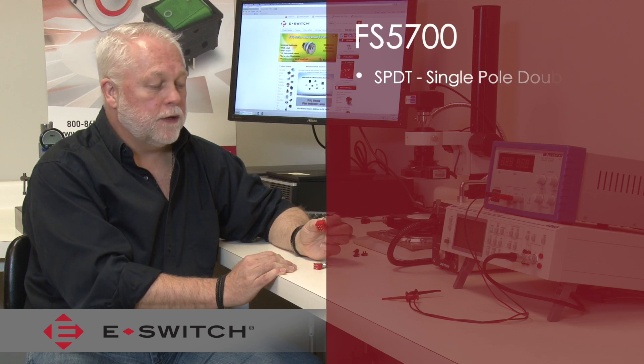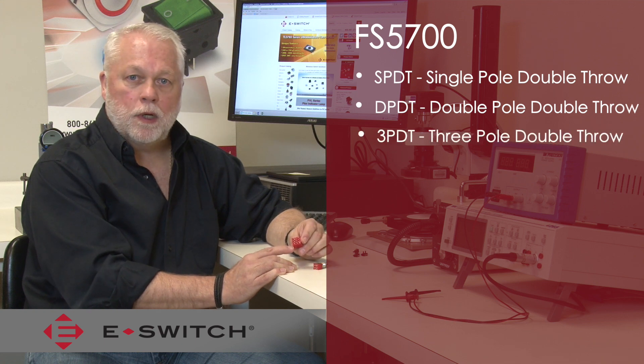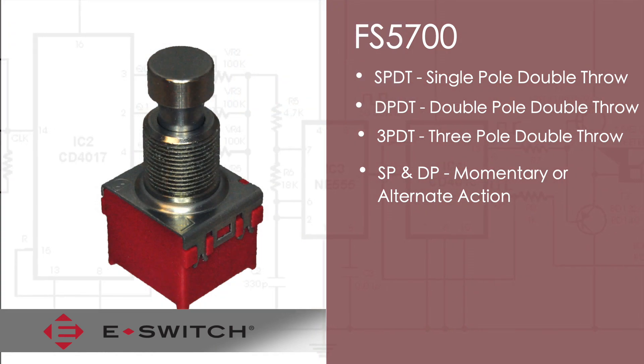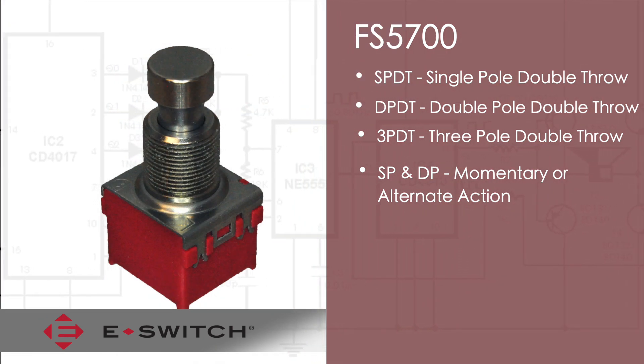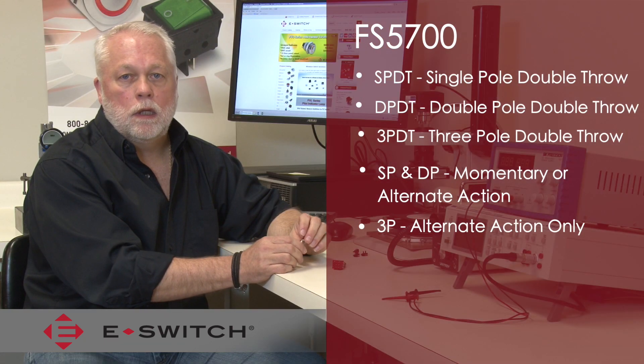The FS5700 is available in a single pole, double pole, or three pole circuit. All of them come in double throw. The single pole and double pole are available either in a momentary or alternate action function, and the three pole is only available in the alternate action.